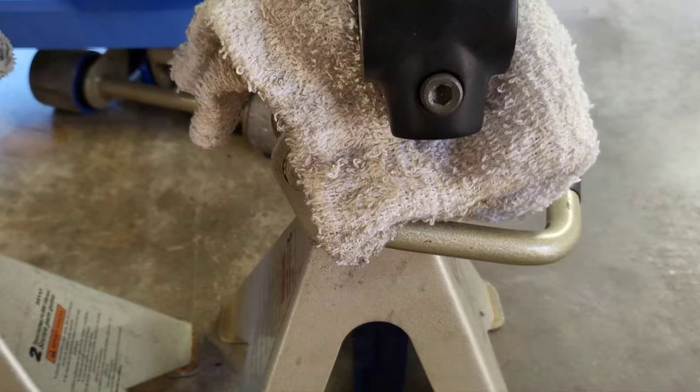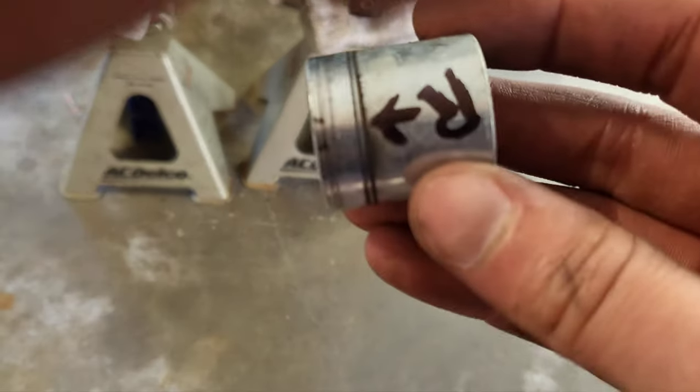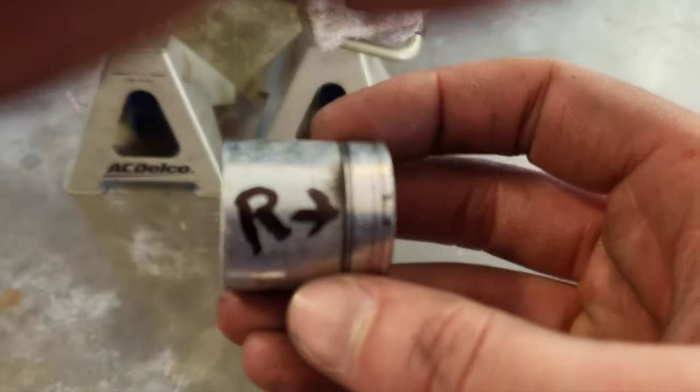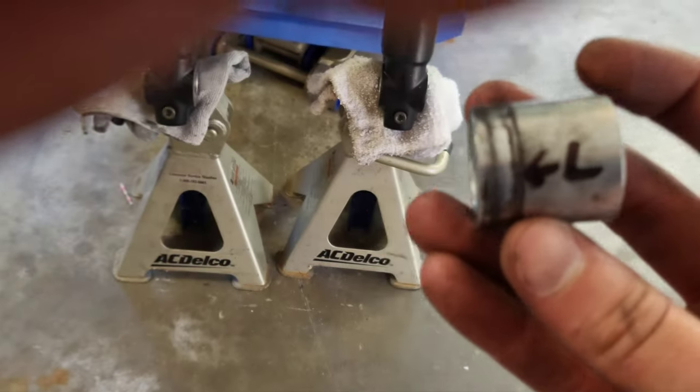Make sure you loosen up those pinch bolts right here with a 6mm Allen. Make sure to know what spacers come out. I have them marked — you'll see an arrow, so it goes on the right when I put it back together. Same with the left.